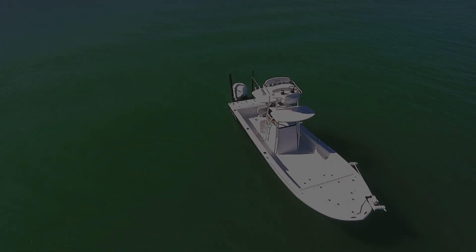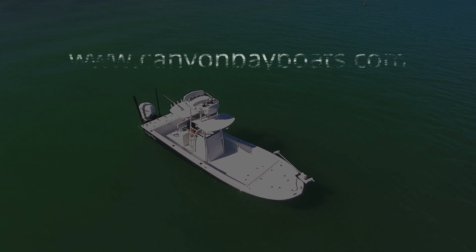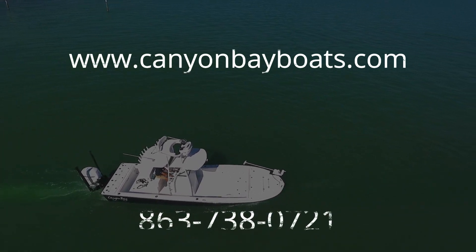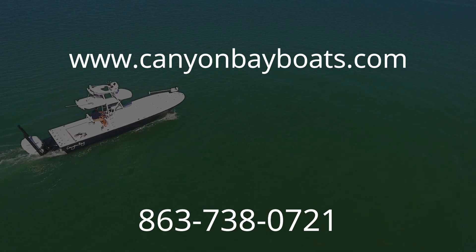Thank you for taking time to learn more about Canyon Bay Boats. To get further information, please visit our website at www.canyonbayboats.com or give us a call at 863-738-0721.